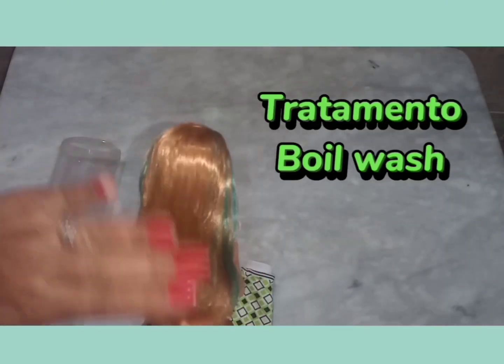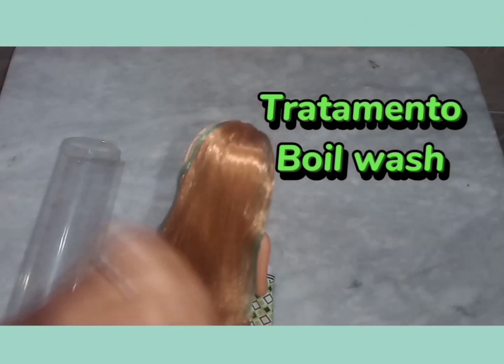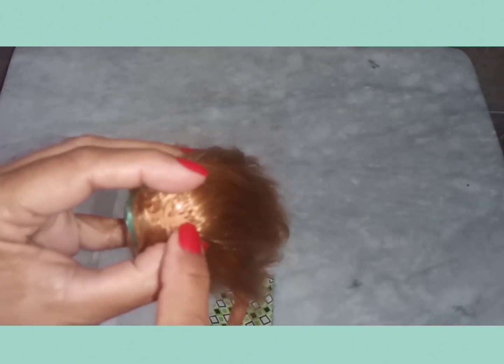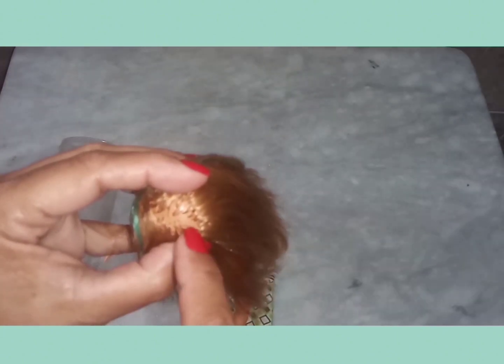Os cabelinhos dela estão super macios. Ainda vou fazer o vídeo fazendo o tratamento para ensinar para vocês. Mas eu percebi também que essa boneca das três mosquiteiras, ela não tem muita raiz. Ela não é totalmente enraizada. Aqui já tem uma careca, mas não é careca. Por que fica o cabelo? É porque não tem mesmo, nunca teve.